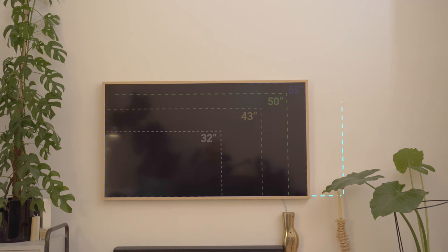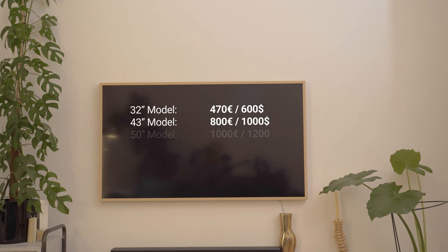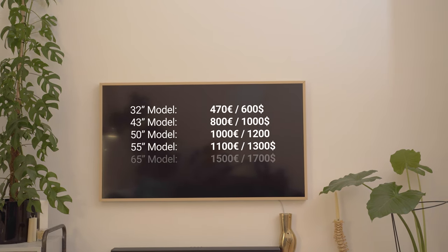Depending on the time you are watching this video, the prices could already have changed quite a lot. Links to the television are in the video description, so you can check for yourself.